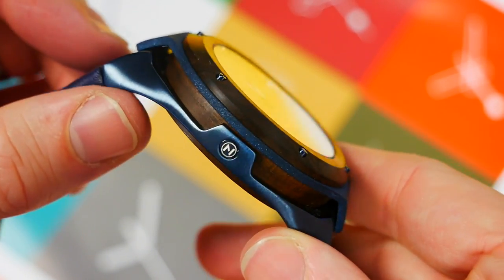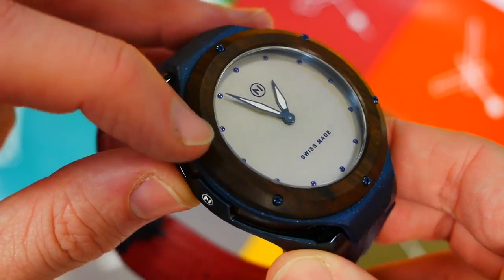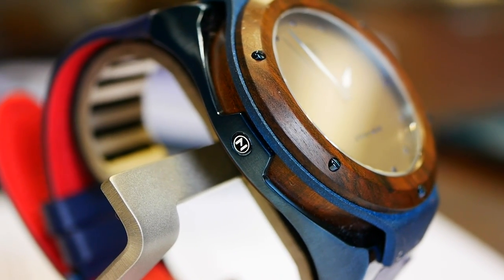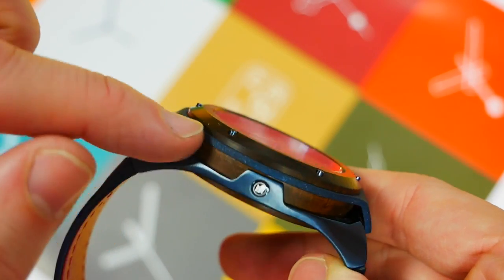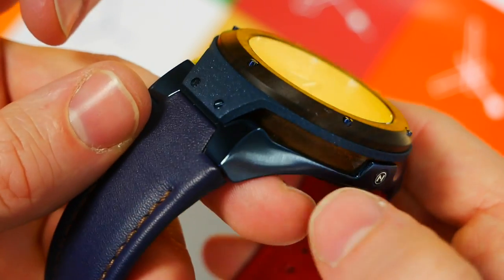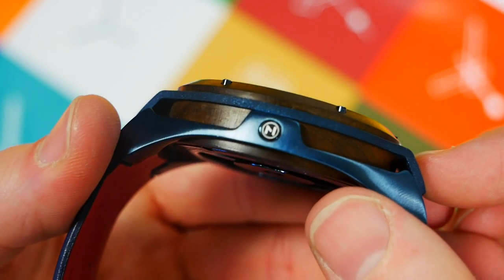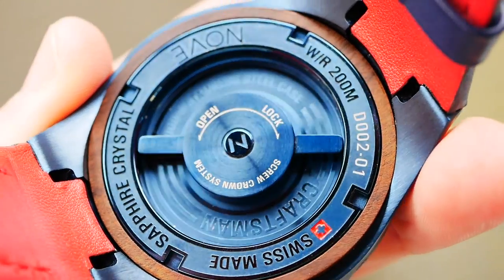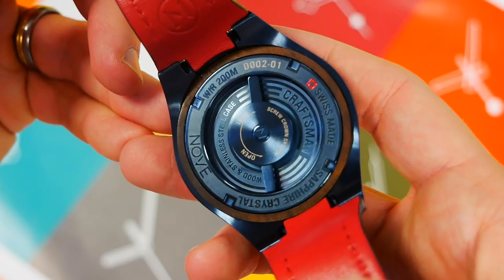The case is where the watch really comes into its own. We have this wooden central barrel, and on the bezel there are screws. Being wood, it is softer than metal — it will probably scratch and dent if you're not careful, and may fade over time. There's this exoskeleton: a top section with a shimmery blasted finish secured with screws, a brushed and polished bottom section with the Nove logo either side, and the wood continues around the outside of the underside.